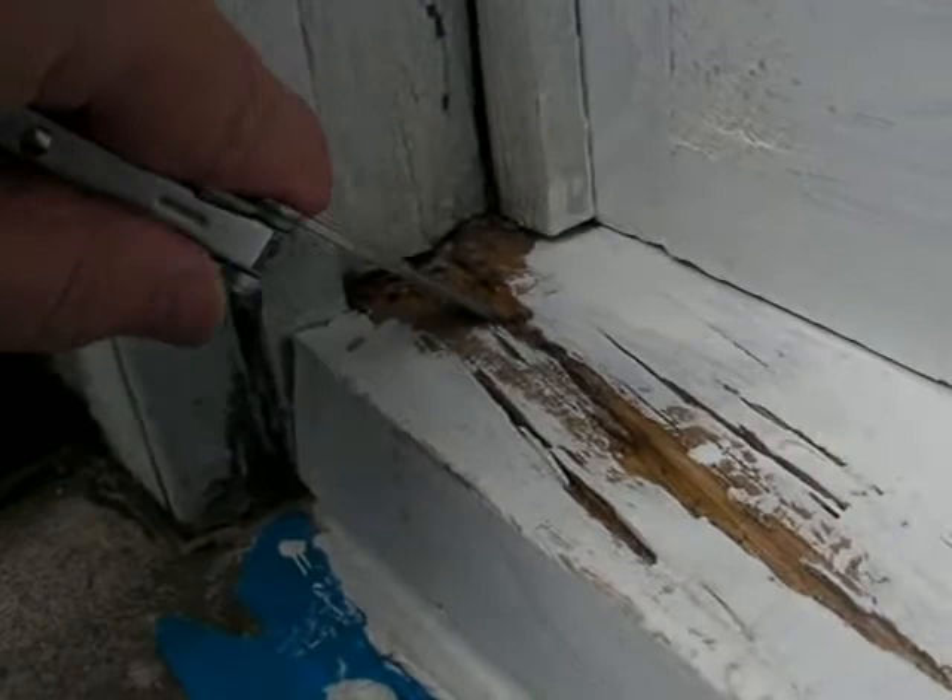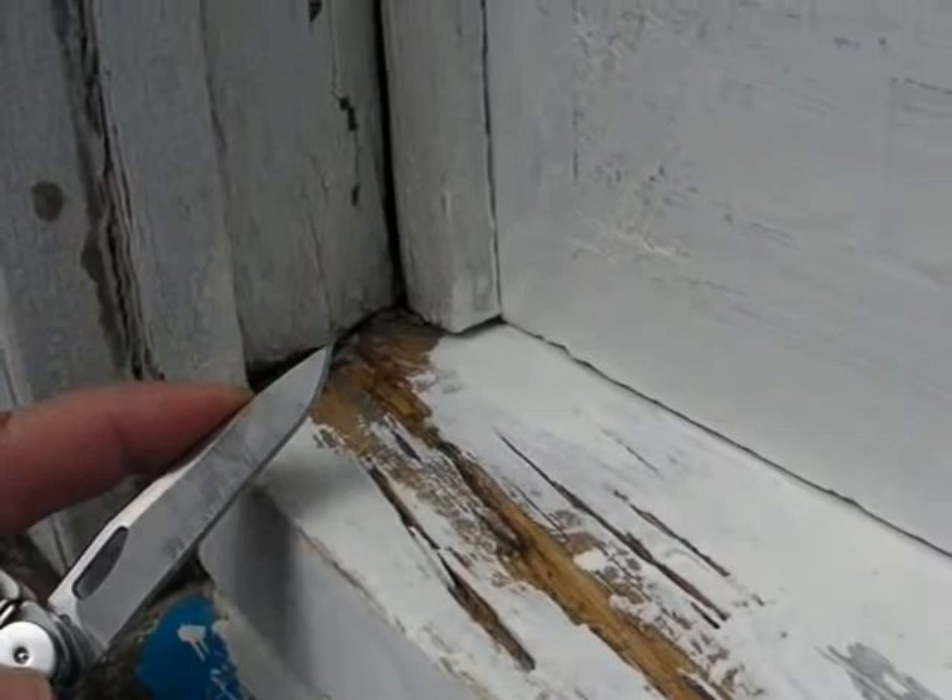Here on the left-hand side of the sill, the decay pocket is at least three-quarters of an inch deep, where the sill joins the window frame jamb.